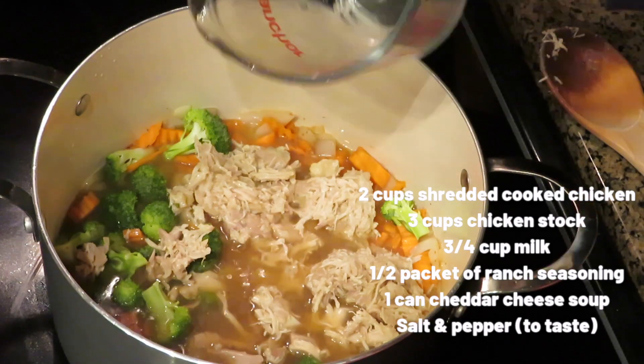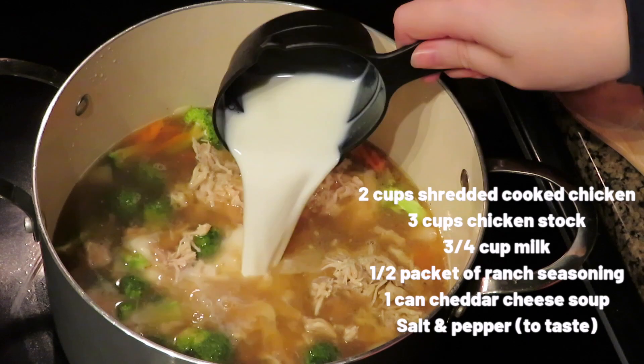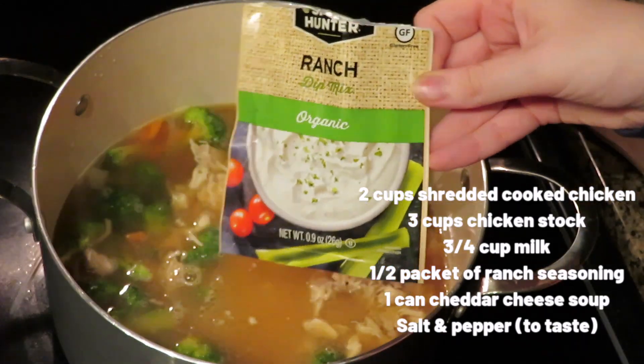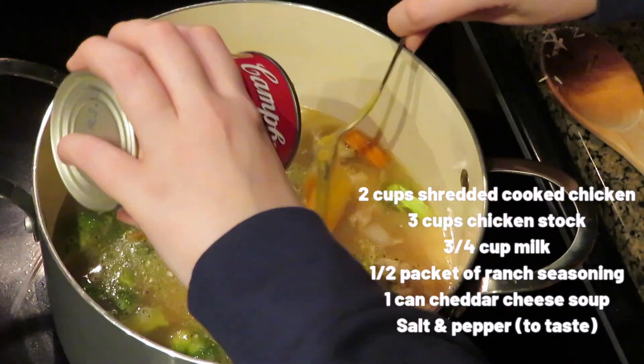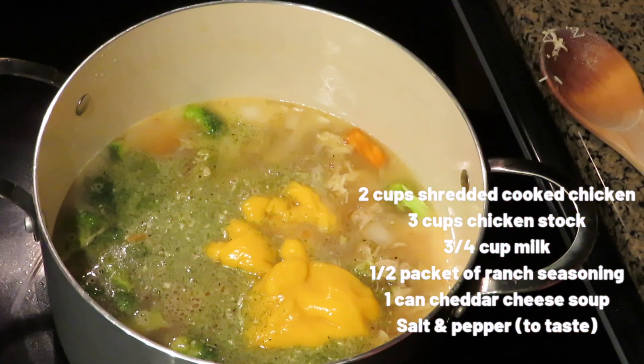Now we'll start with the liquid ingredients. Add the chicken stock — I recommend stock over broth because it has a lot more flavor. Then add the milk, ranch seasoning, condensed cheddar cheese soup, and lastly salt and pepper.